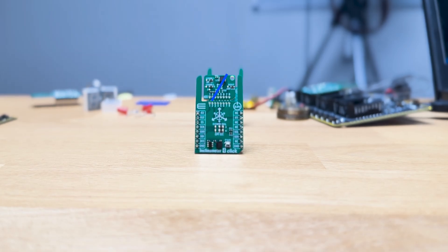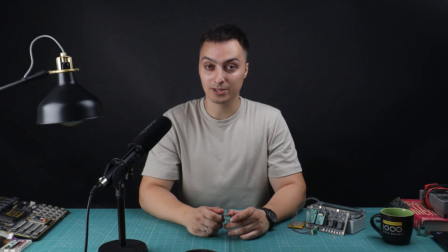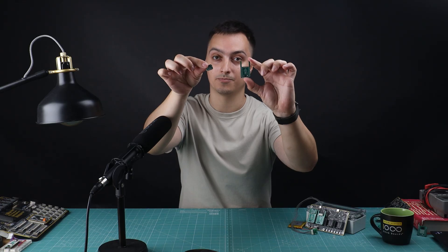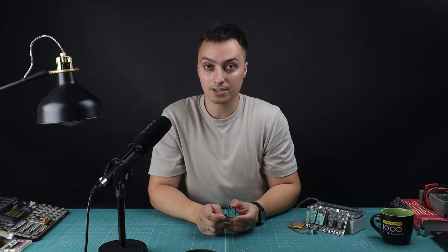If I snap this addon board, will this snapped part still perform the task it needs to perform? Hey everyone, I'm Branko and welcome to another episode on fast prototyping in the better industry. Today we are introducing Click Snap. So let's get started.